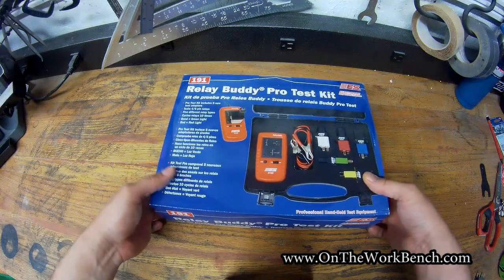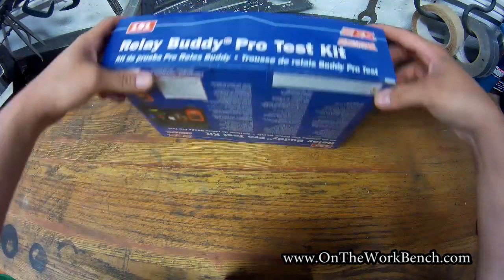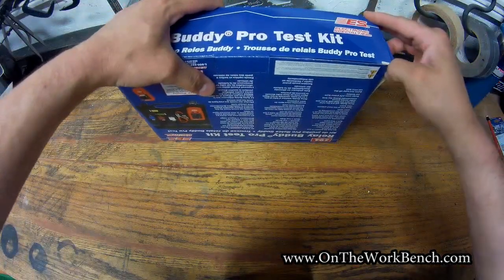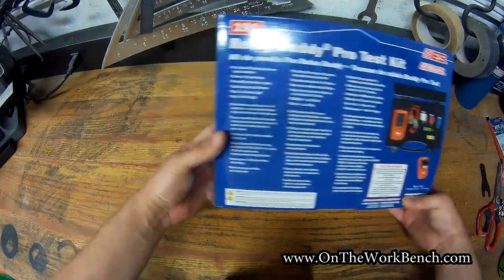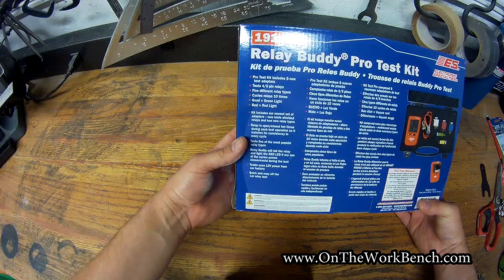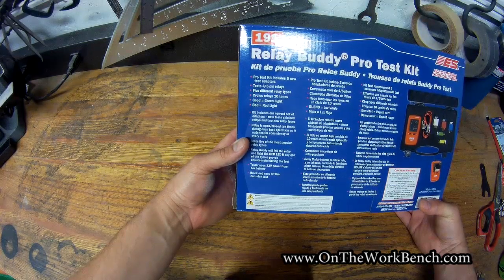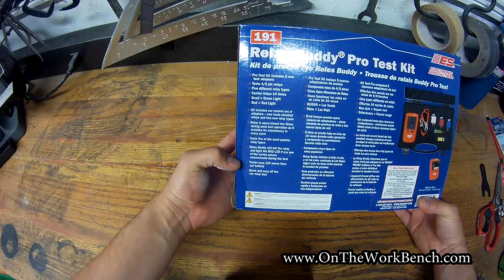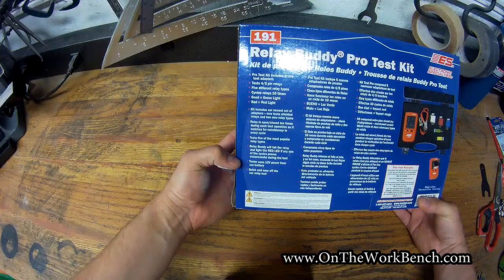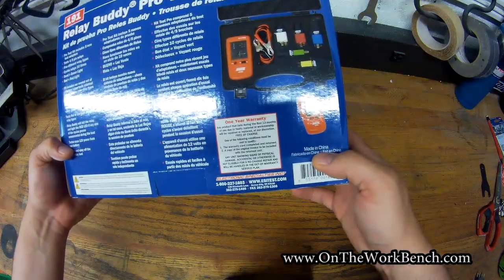This is what you get if you order this kit. So you get the box here. If you flip this over on the back side, the box describes the Pro Kit as having five new test adapters, testing four and five pin relays, five different relay types, cycling relays ten times, and then providing a red or green light if it's good or bad. It requires power from a 12-volt car battery and comes with a one-year warranty. This kit is made in China.